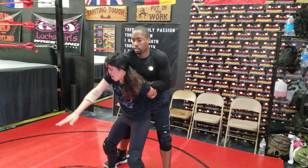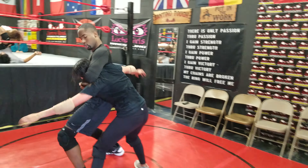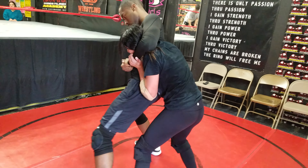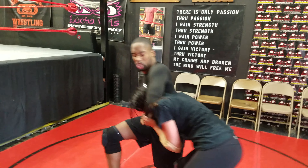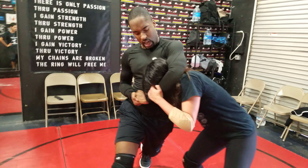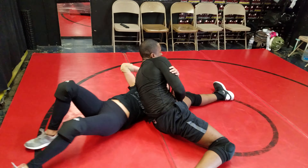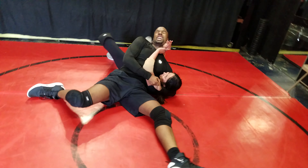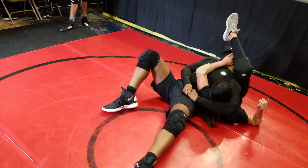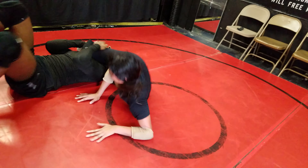Slow it down Brandon, slow it down — both of you will stop doing happy feet if you slow down. Where's your left leg go? Where's your left leg go? Remember, slap it on impact.